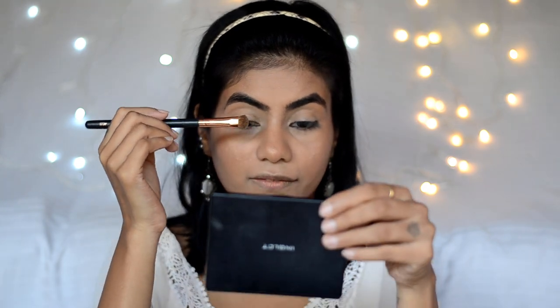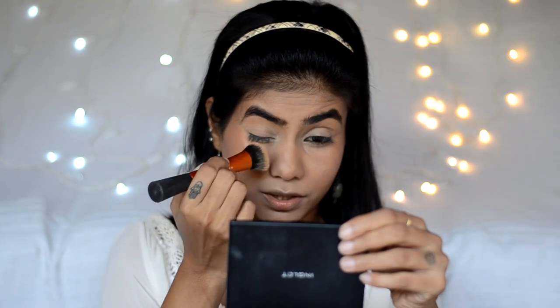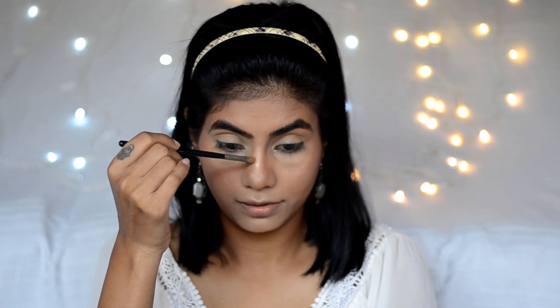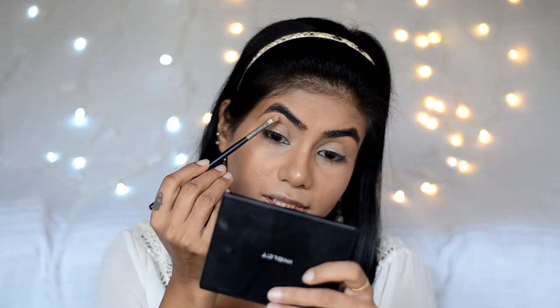I'll take a small brush and take the same bronzer from the Savannah palette to lightly contour my nose and give it a shape. I think it's looking a bit too dark, so I'll blend it out with my foundation brush and go with the first shade instead. Then I'll take a small detailer brush with the same Maybelline highlighter and highlight the bridge of my nose. I'll be highlighting all the highest points of my face — I'm doing a very bronzy, highlighted look.